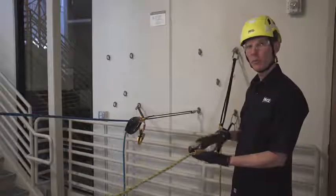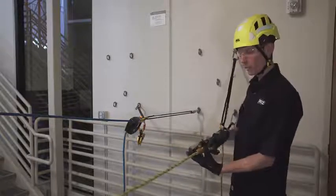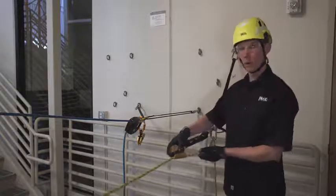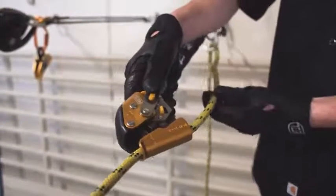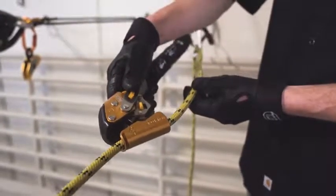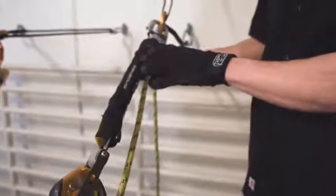A few things to think about before we commence our raising and lowering operation. First, we always want to do a function check to make sure that we've loaded the rope properly through the device. We also want to ensure that we're using the proper energy absorber with sufficient capacity for the load at the end of the system.